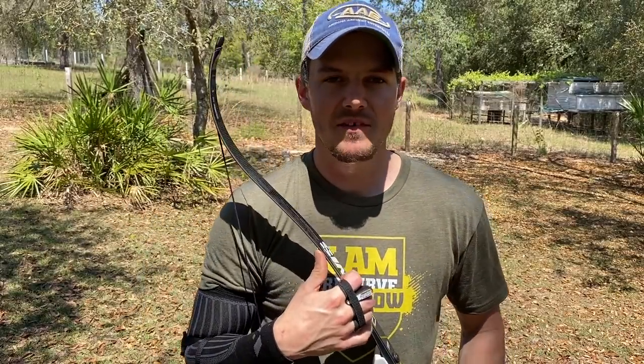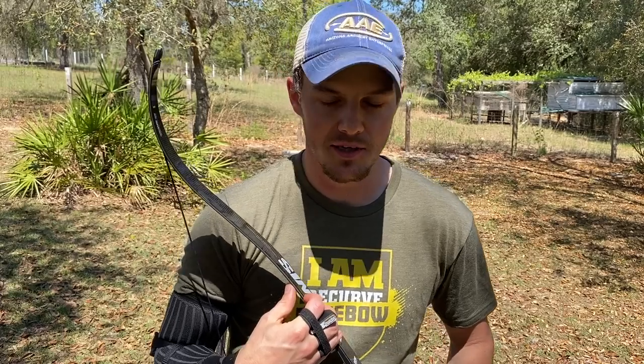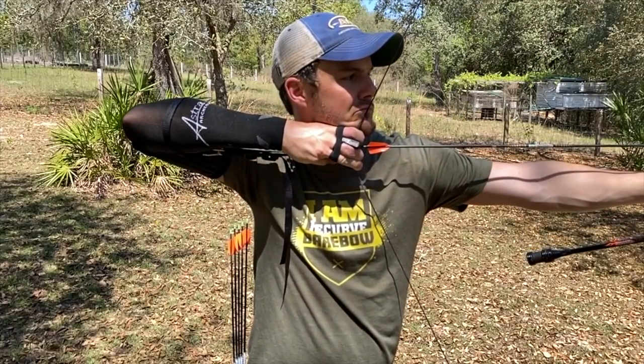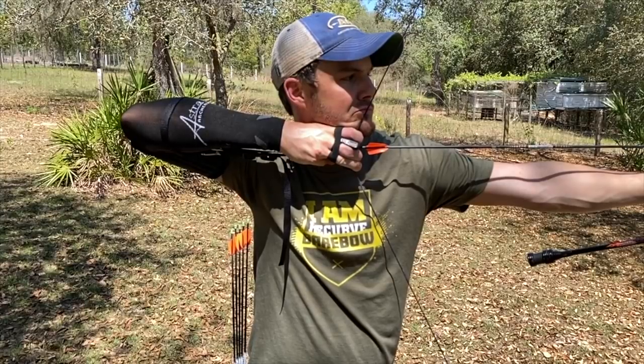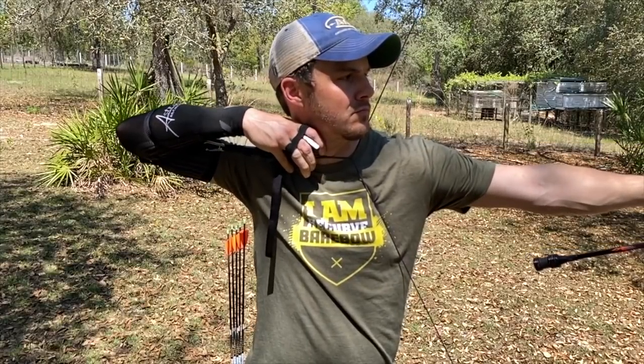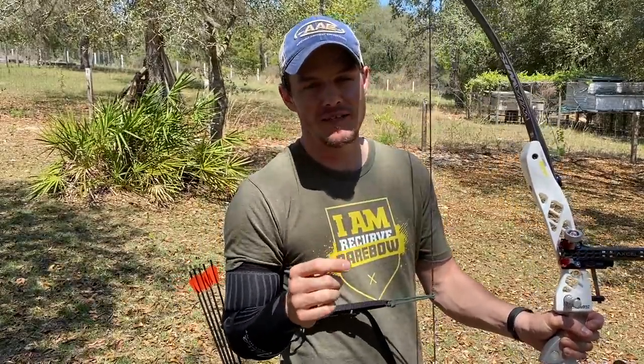What this will do is — after you take it off and shoot a couple of shots — you're going to feel that your release is way more explosive on the follow-through, because before you were relaxing and losing your back tension through release and follow-through. Now I'm going to do a high-speed video so you can see what it ends up looking like.